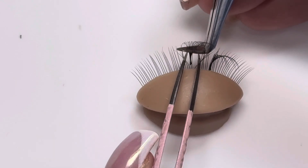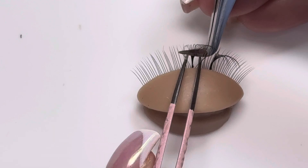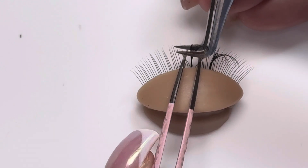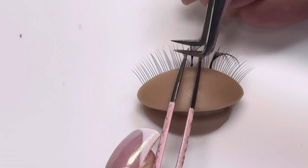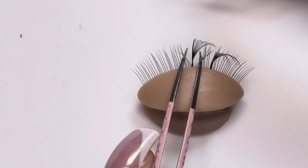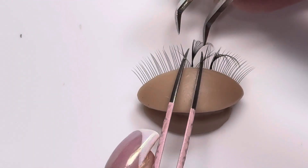Now I have glue on my lash extension. Here I'm going to place it on the left side, and I'm going to wiggle it into the natural lash so that I can lash wrap, hold my tweezer a little bit to make sure it attaches. And that's how I personally go in from the left side — I always go in from underneath.